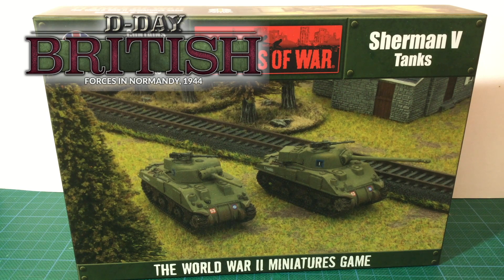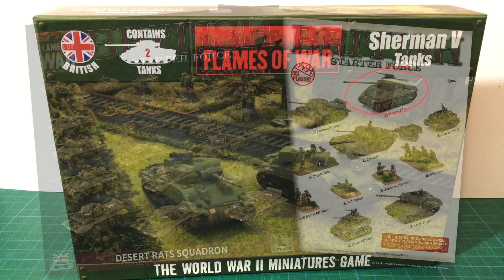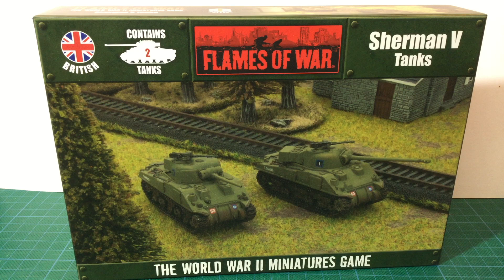It has parts to build both the 75mm armed Sherman V gun tank as well as the 17-pounder Firefly. The D-Day British Desert Rat Squadron starter box set has two of these kits to provide Sherman Firefly support for the Cromwells, Stuarts and Churchills. It's also used in the Sherman Armoured Troop and the Cromwell Armoured Troop boxes.